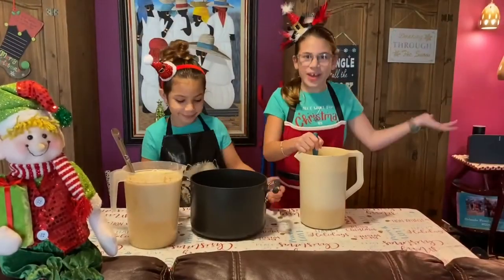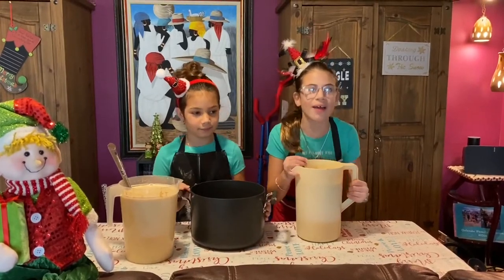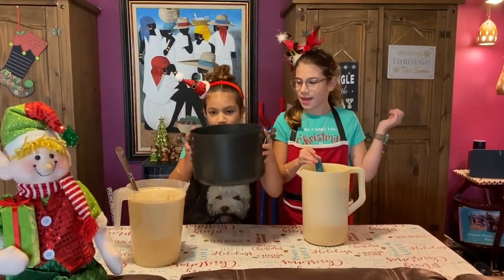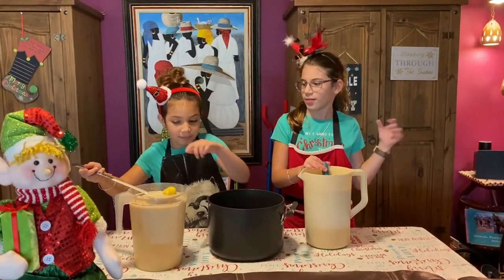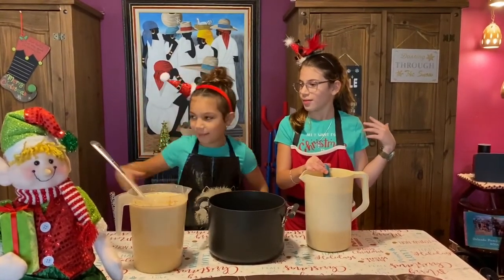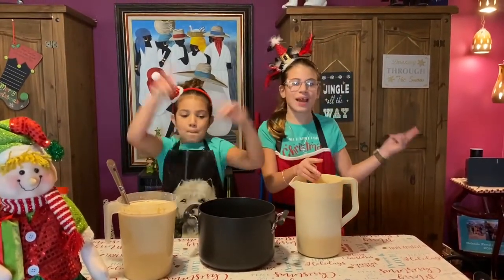We're going to strain it now. Our mom is going to help us because it's really heavy. We're going to pour it into this big pot to get out all the eggshells if there were any, and some lime and lemon peel. Let's put the video on timelapse so we can do it.